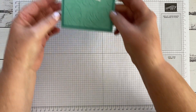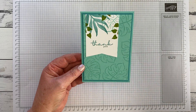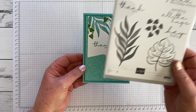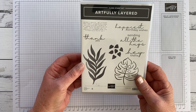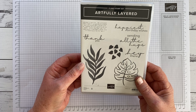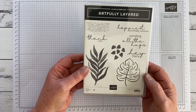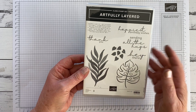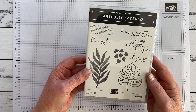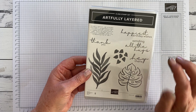We're going to make this card which uses the stamp set Artfully Layered from the January to June 2022 mini catalogue. I've spoken before about this set as being a great set for starting out with, because leaves give you opportunities for lots and lots of different occasions, and it contains a variety of useful sentiments.